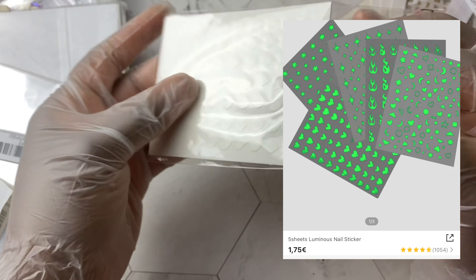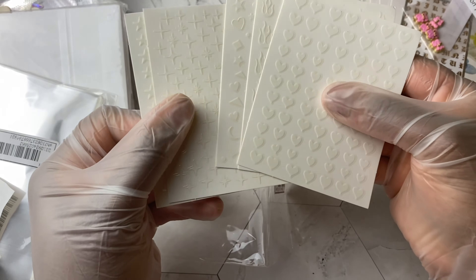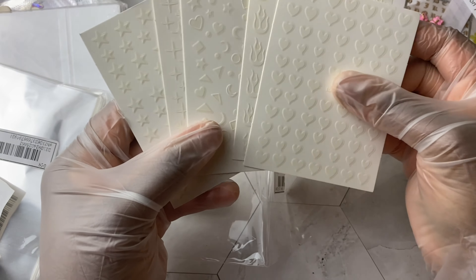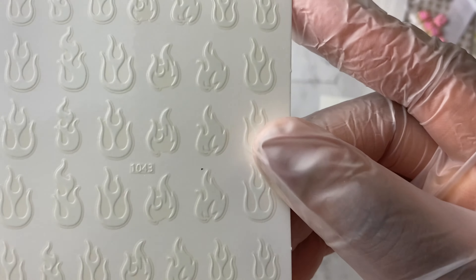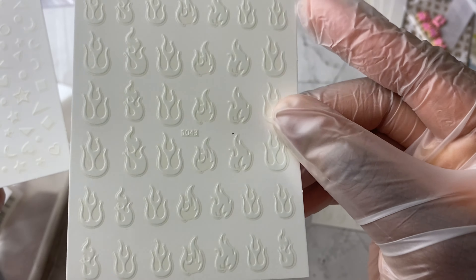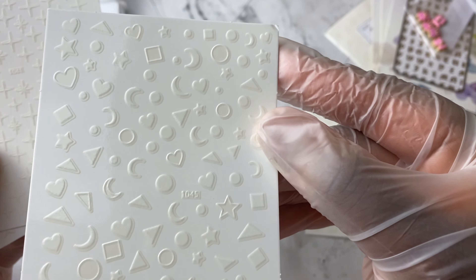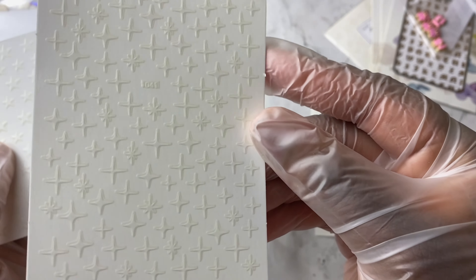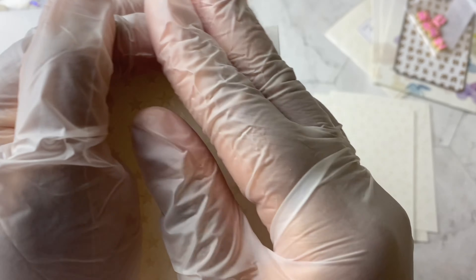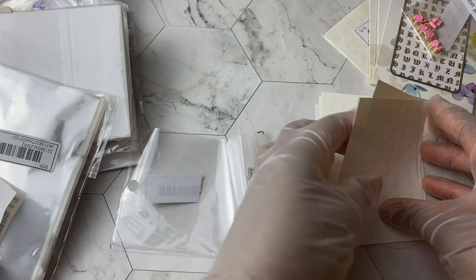Now let's move on to this five-pack — these are also glow-in-the-dark stickers and there are five of them with quite a variety. We start off first with hearts in various sizes, then we have some flames which could definitely be used for Halloween right now. Then we have some hearts, triangles, and different shapes, then some little twinkles I'll definitely be using, and then we also have some stars.